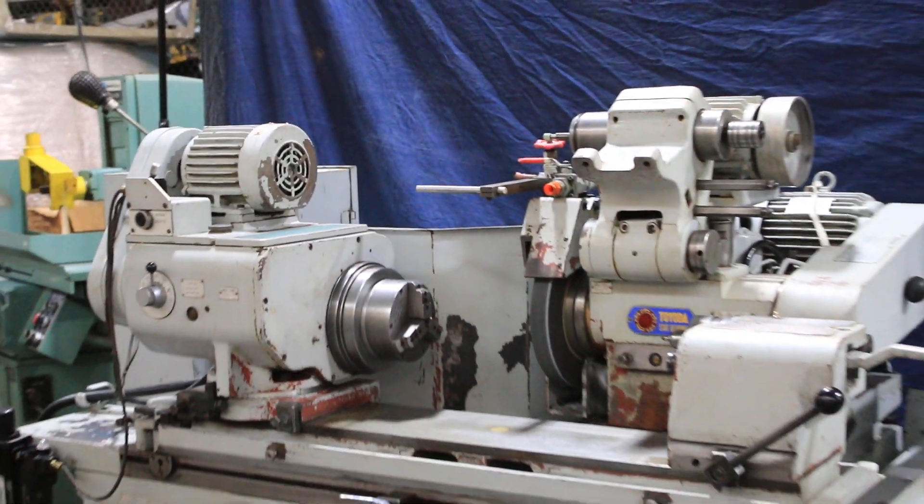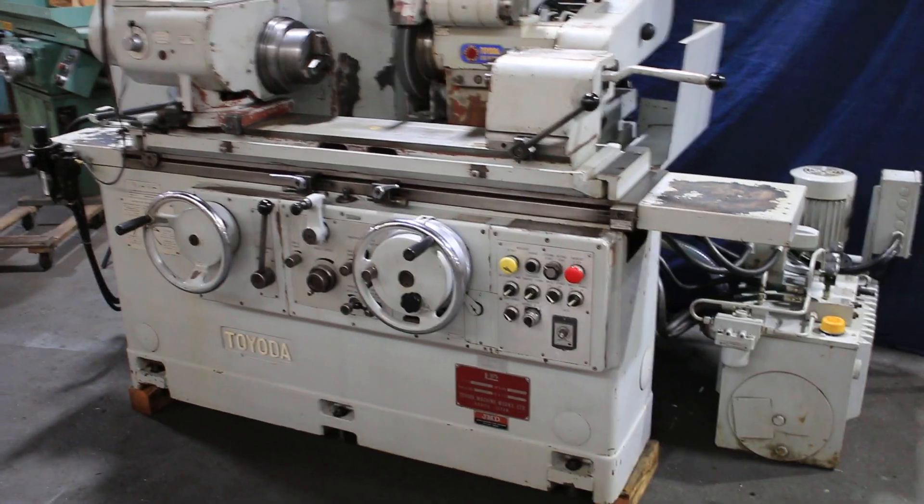It's a really nice looking machine — nice, heavy-duty, well-built. That's your Toyota.